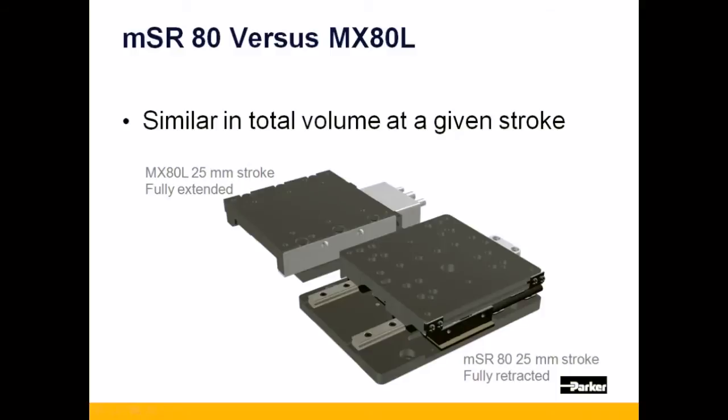Pictured here is the MSR-80 with 25mm stroke fully retracted alongside an MX-80L with 25mm stroke fully extended. As you can see, the two take up a very similar amount of machine space.